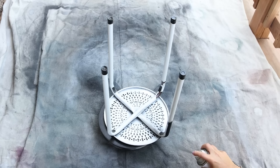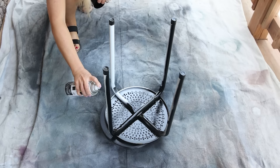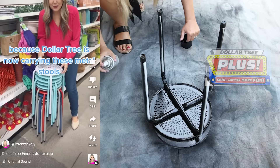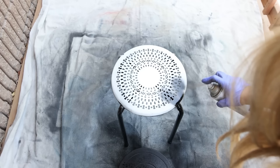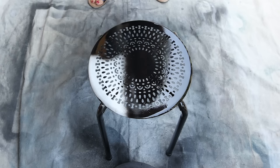Going to spray them with two coats of matte black spray paint, starting on the bottom side, then moving to the top. Every time these plant stands are shared on socials, they've been such a popular item. If you have a Dollar Tree Plus section, you can hopefully find them as well. These are great to put underneath your plants.